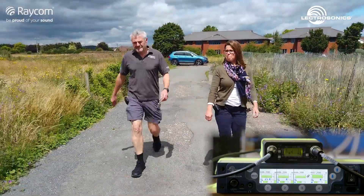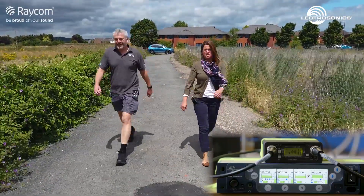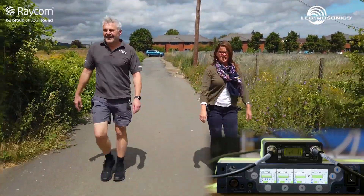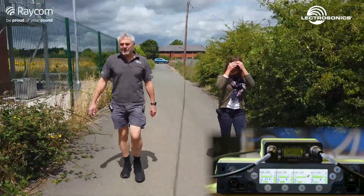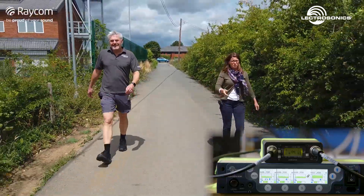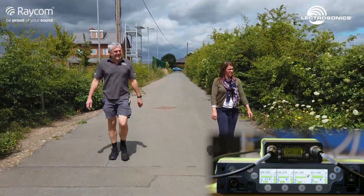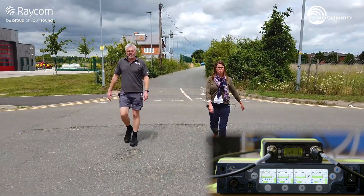We're just coming to a slope now — this is where you might start to hear some dropouts from either system. We're walking down towards the river, which Piers told you about last week. Raycom Towers is a very safe place to be — we've got the fire station just across the road, a lovely new fire station. We can look after our health at the gym when it eventually may reopen. We are in Evesham, where Raycom is based in the heart of Worcestershire — famous for many things and very near to Wood Norton, the BBC training centre.